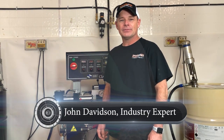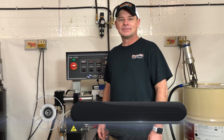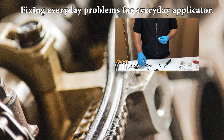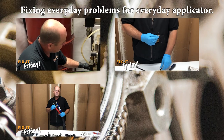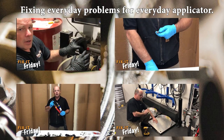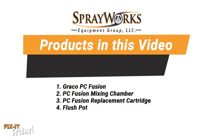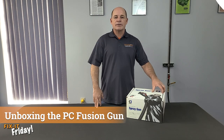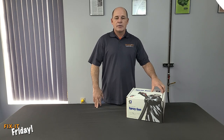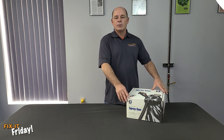John Davidson here with Sprayworks Equipment Group. Let's get ready for another episode of Fix It Friday. On this episode, we're going to unpack the Fusion PC gun by Graco. The Fusion PC is the new gun that has a replaceable cartridge.